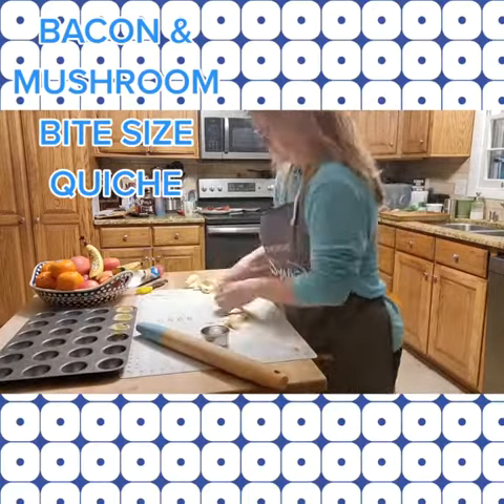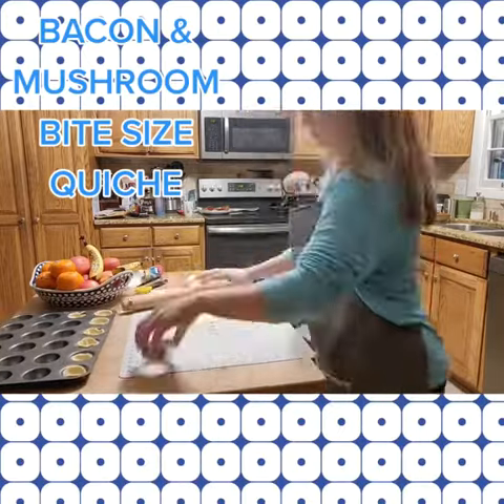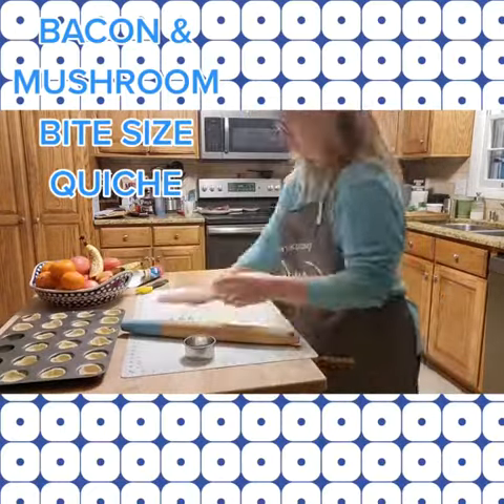I'm making bacon and mushroom bite-sized quiche. I heated my oven to 375. You can use pastry dough or make your own — I use crescent roll dough. You cut it into 42 circles with a 3-inch cutter.